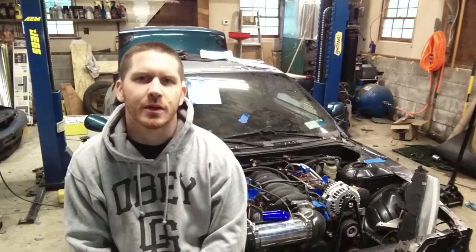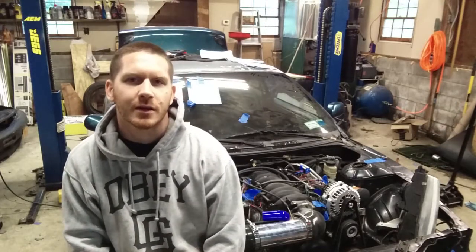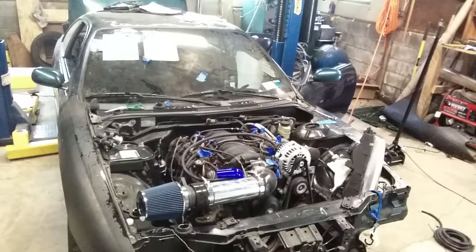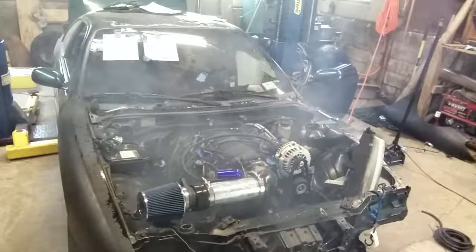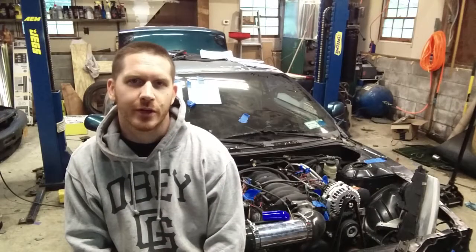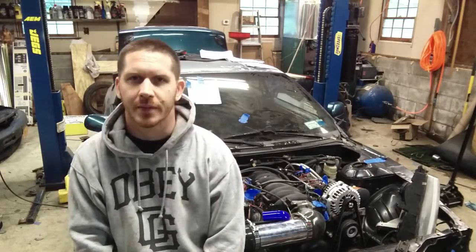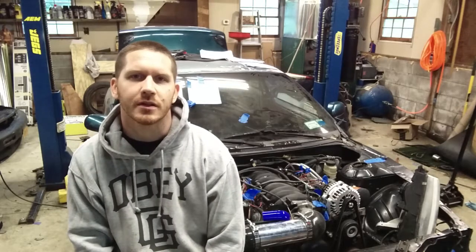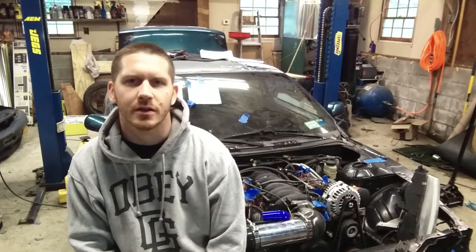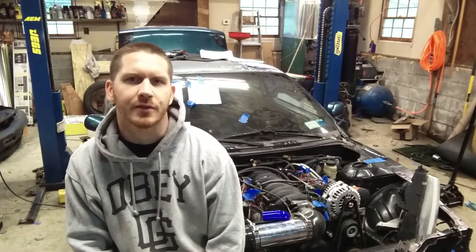Everyone, I know it's been a while since we've made an updated video on the 240, but we've made a lot of progress on the car — it's running. That was a very exciting moment. I figured out what the problem was and made a new piece to cover up the hole in the intake. I'll walk you through some of the things I found while wiring the car, just to give you guys a heads up on what to look for if you're going to do this.